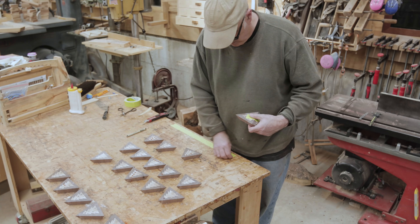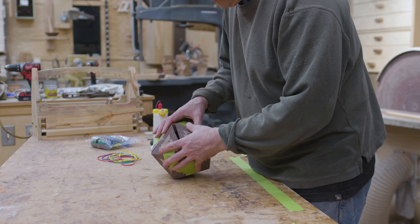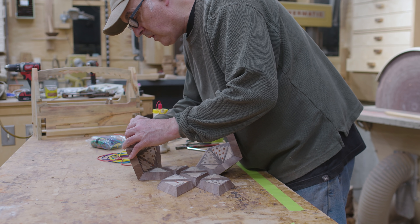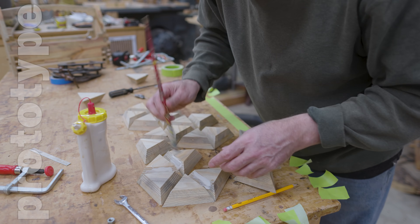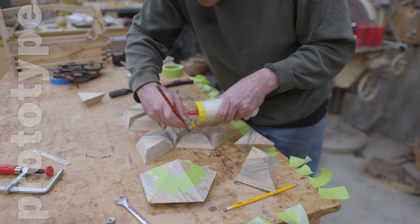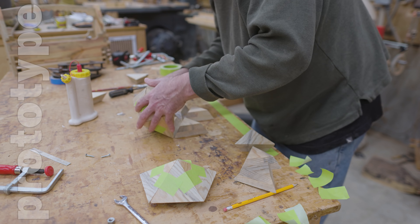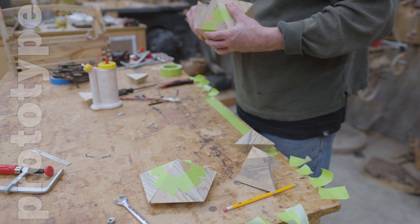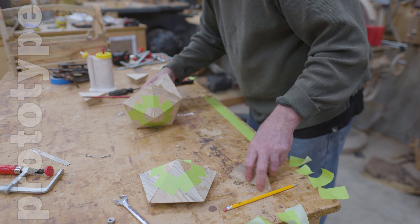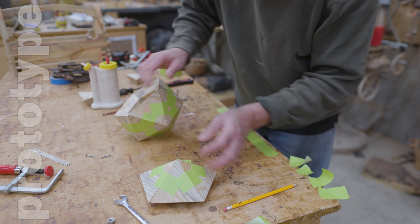I started putting the triangles together and they seemed to work — you can tell pretty quickly if the angles aren't right. I taped everything into a sphere without glue just to see if it would work, and it seemed good, then pulled everything apart. For the prototype I'd pulled the top five triangles off first, done those, then done the rest of the sphere and dropped that five-sided piece in at the top. This worked but the first piece had started to set up so it didn't move, meaning some joints could have been pushed together better.